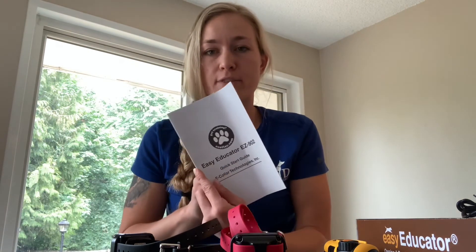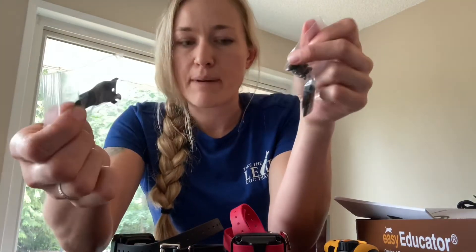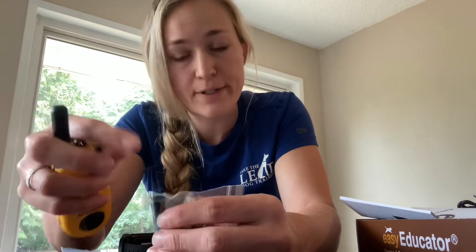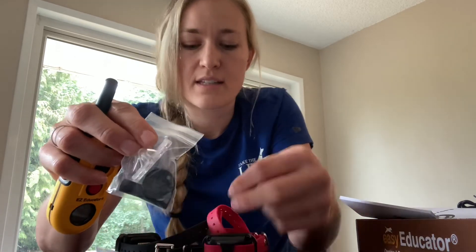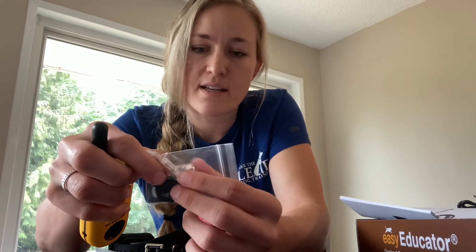Some other things this comes with: you get a user manual, which is a great reference guide. You also get a lanyard, a belt clip you can install on the back of your remote, and some extra contact points that are a little bit longer for dogs with longer fur like a German Shepherd. One tool screws on and off the contact points to swap them out. The round piece is for popping off the yellow shell if you need to get to the inside. And the clear piece is a light tester — place the collar contact points underneath it and activate the stim, and a little light bulb will light up to confirm it's working.